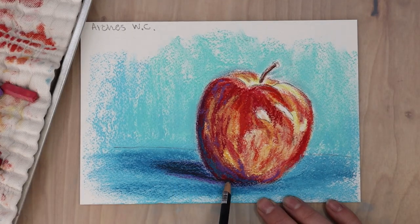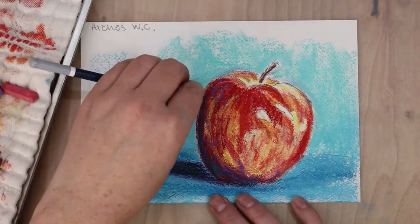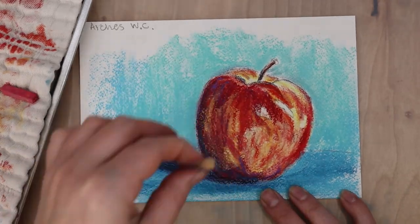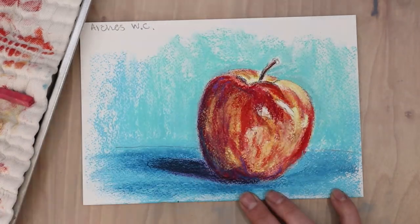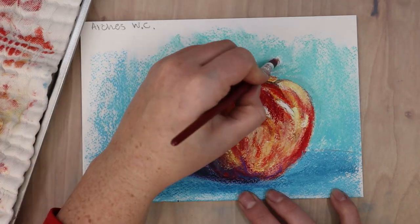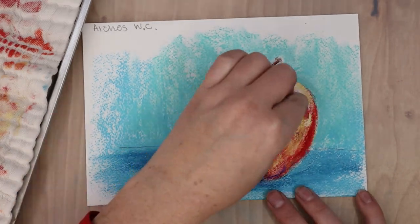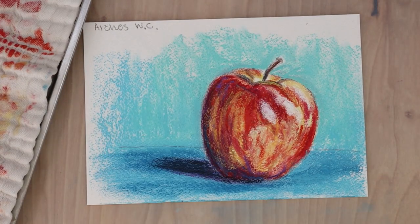Specifically with Arches cold press watercolor paper, the coarse bumpy texture means it can take more layers and more blending than the other papers mentioned. Watercolor paper also comes in different weights — 90 pound for something thin and light, 140 pound, or 300 pound — so you can adjust based on your needs.